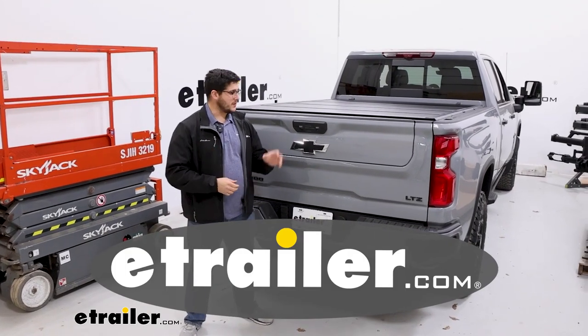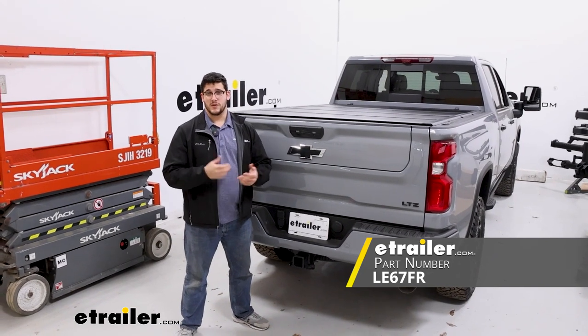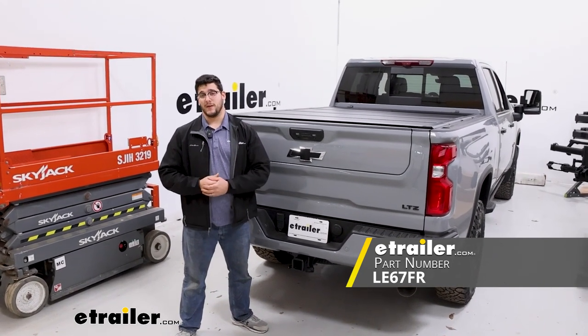Hi, Matt with E-Trailer, and today we're talking about the Leers Fold-Up Tonneau Cover on the back of our 2024 Chevrolet Silverado 2500.